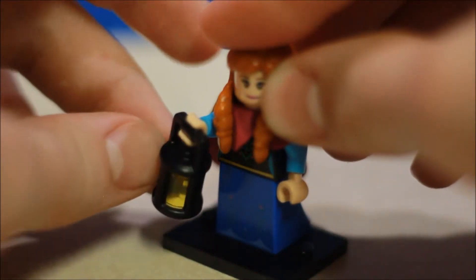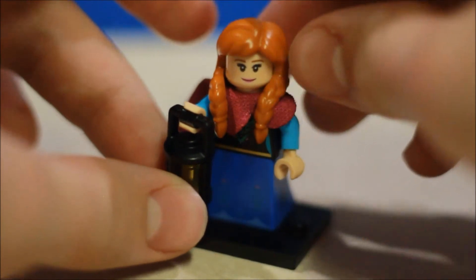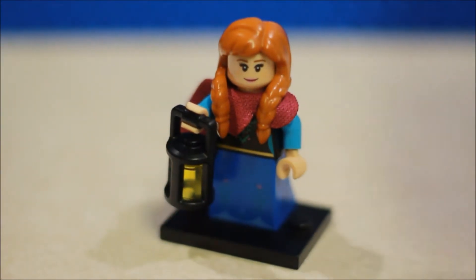That lantern is like in some Harry Potter stuff I think, but yeah, really like that. Overall really nice minifigure.